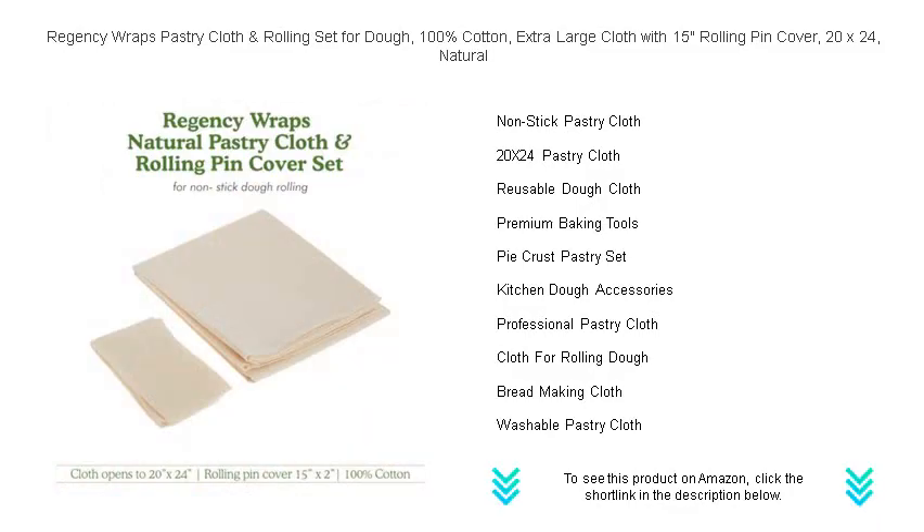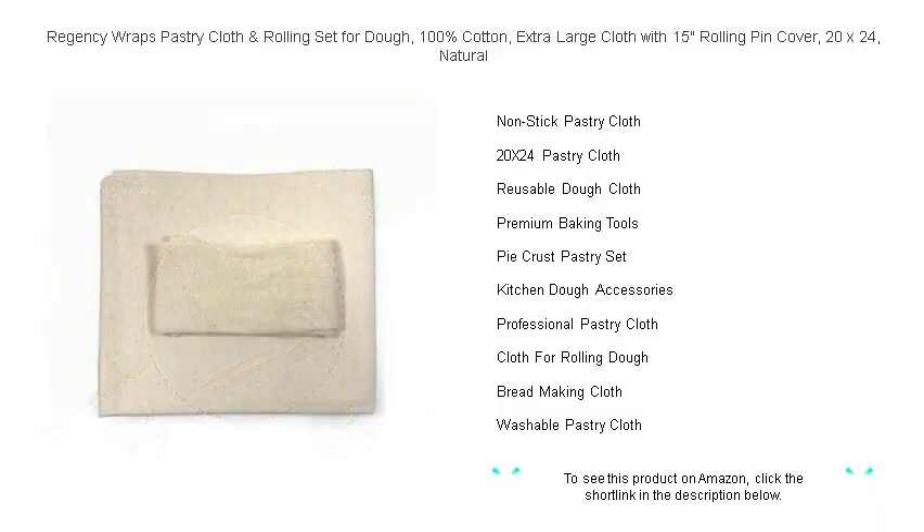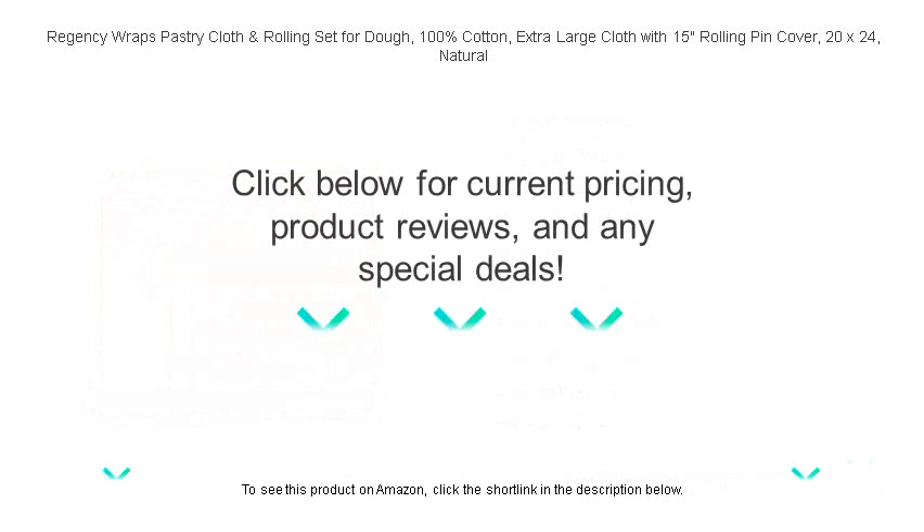Ideal for both novice home bakers and seasoned professionals alike, Regency Wraps guarantees to make your baking experience more enjoyable and your baked goods the talk of the town. Elevate your culinary creations with this essential baking duo today and roll your way to perfection. Order now and transform the way you bake.